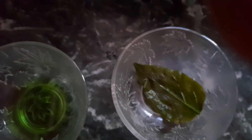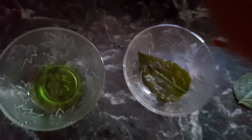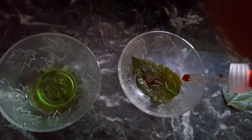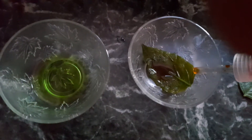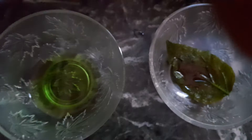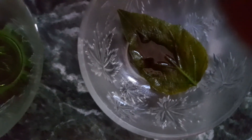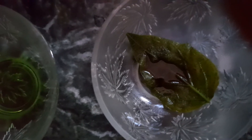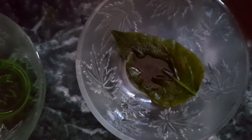Now we need to add a few drops of iodine. I am putting a few drops of iodine on the leaf. After adding iodine, we have to observe whether the leaf's color will change or not — if it changes to blue-black, that shows that the leaf contains starch.